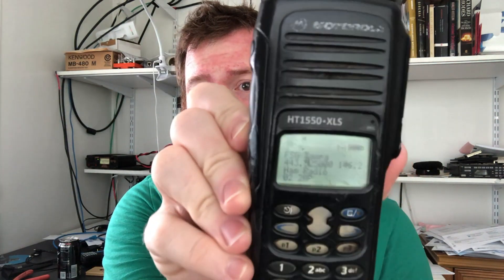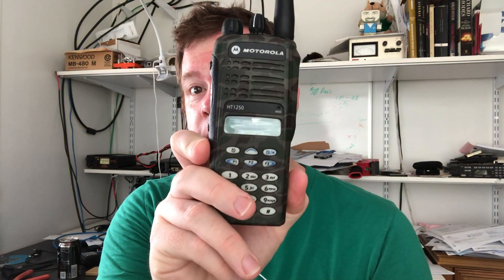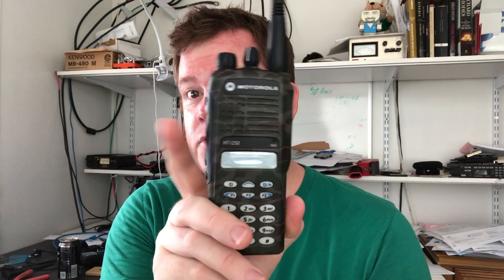This is, if you can see, it is a Motorola — really beat up — HT-1550. I got it for pretty cheap. The cool thing about these is, much like the CDMs that they replaced — or augmented — this right here is an HT-1250, a two-line display, much more common radio. These were kind of the real high-end ones, and they're neat.